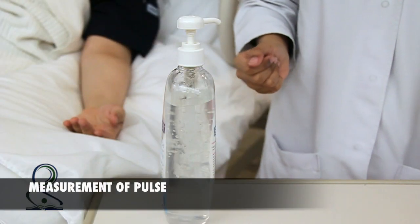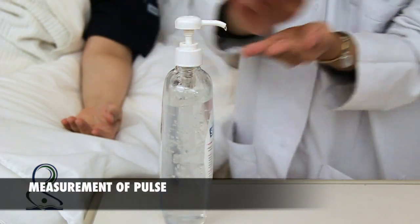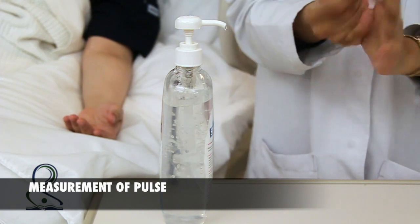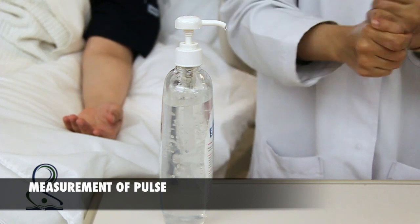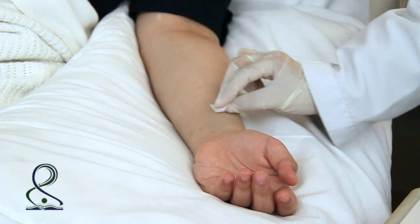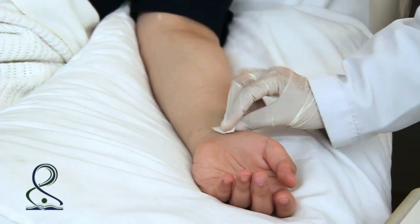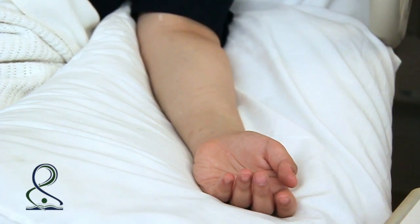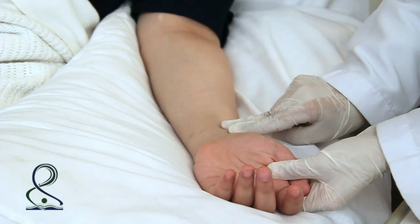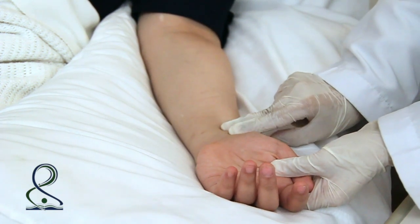For measuring pulse, first apply hand hygiene. Wear gloves if necessary. Clean the site with an alcohol swab before measuring. Using the index and middle finger, locate and measure the radial artery. You can also use three fingers.